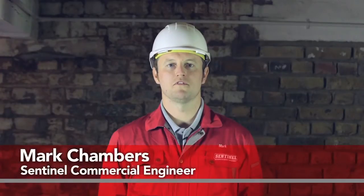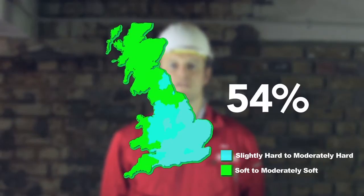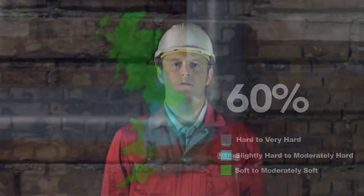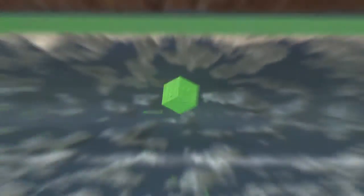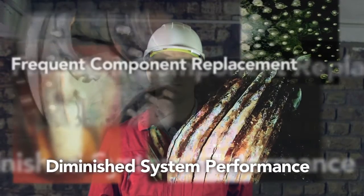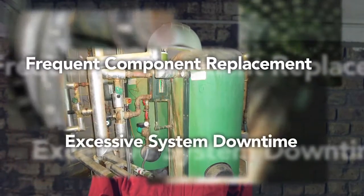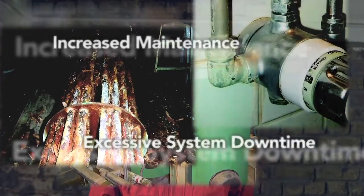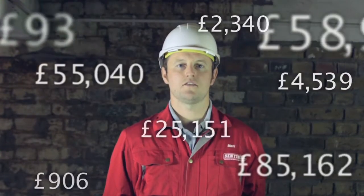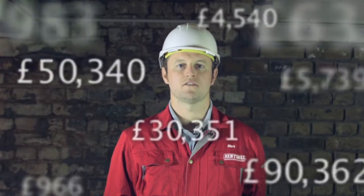Limescale is a common and costly problem for many commercial and industrial buildings, since more than 60% of England is served with hard mains water. Limescale accumulates rapidly in hot water systems, forming an insulating layer in pipework and heat exchangers and restricting water flow. It can also lead to diminished system performance, more frequent component replacement, excessive system downtime, increased maintenance, and even complete boiler failure — costing thousands of pounds in unnecessary costs every year.